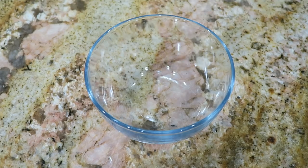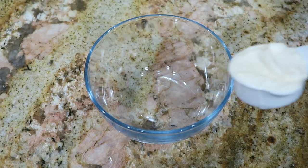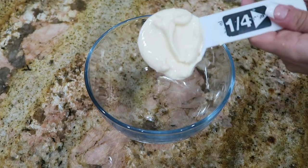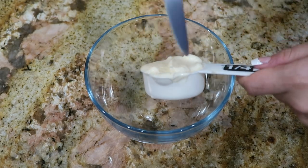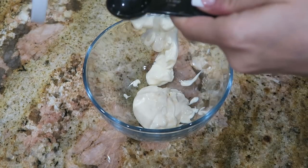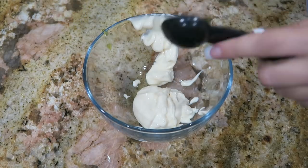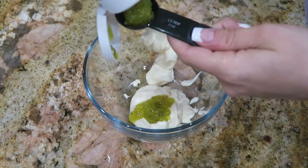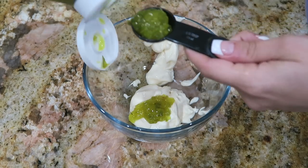While the meatloaf is cooking in the oven, we're going to mix up the Big Mac secret sauce that is going to go on top of our meatloaf. We're going to begin by adding one fourth of a cup of mayo. Up next, add in two tablespoons of dill relish — make sure it is dill relish and not sweet relish, or you'll be adding a bunch of extra carbs.